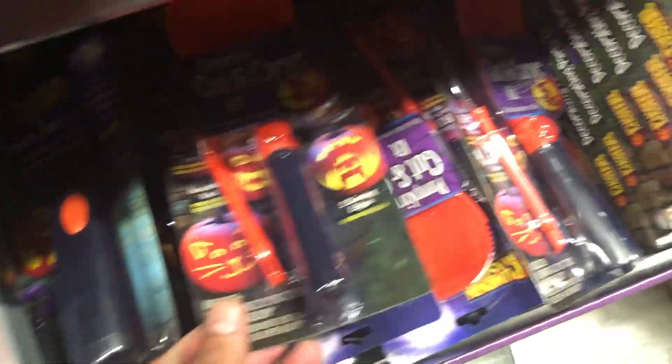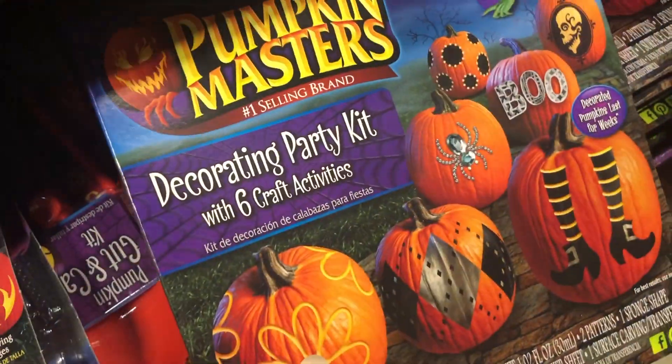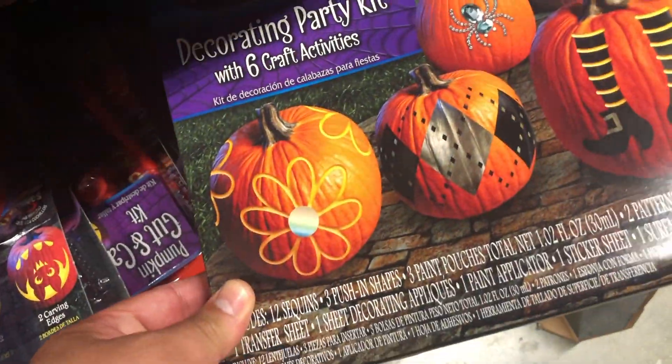You've got your traditional pumpkin carving kits. Gonna make one of these this year — I can't find my old one, I was looking for it the other day. There's some cool ideas for pumpkin carving.